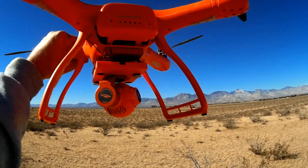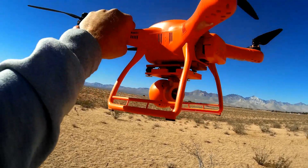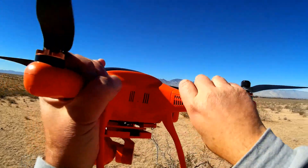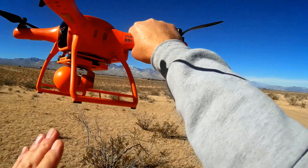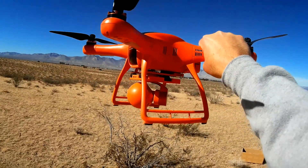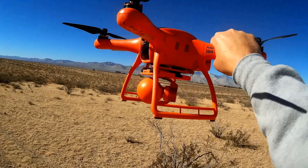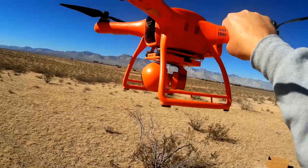So keep that in mind. If you get one of these and it runs out of juice early, that's why. Now, if it flies out of range, it is supposed to come back and land where it took off — an automatic return-to-land. Speaking of range, the predicted range is around 800 meters for flight control, and the FPV range is also predicted around 800 meters.